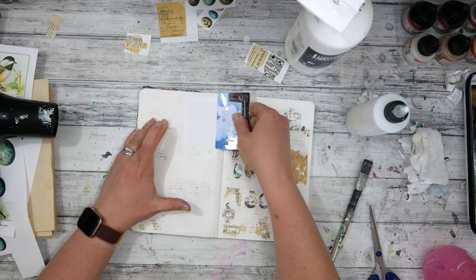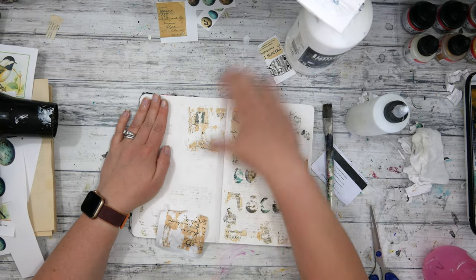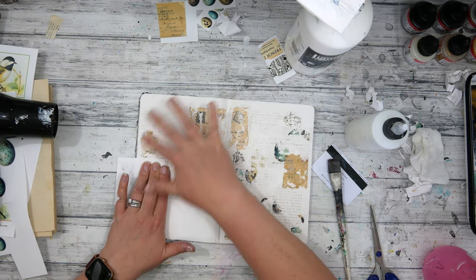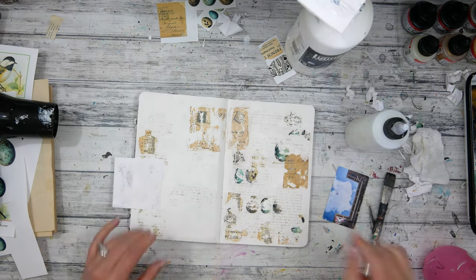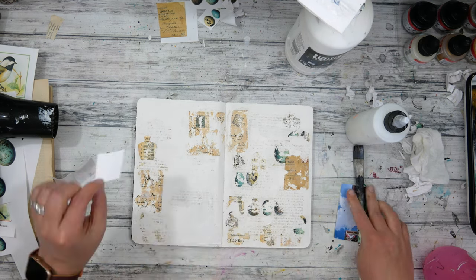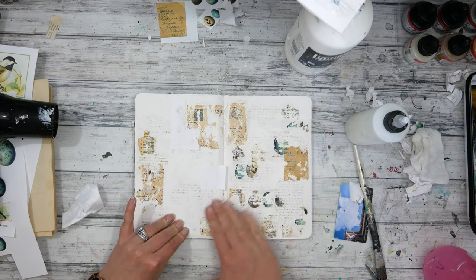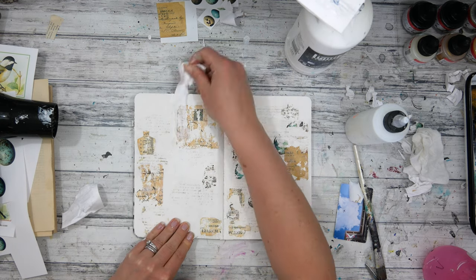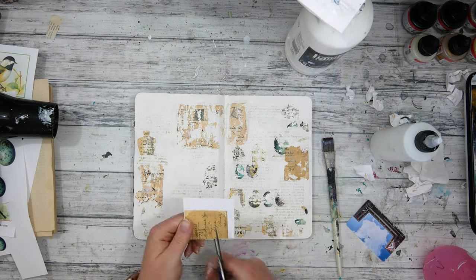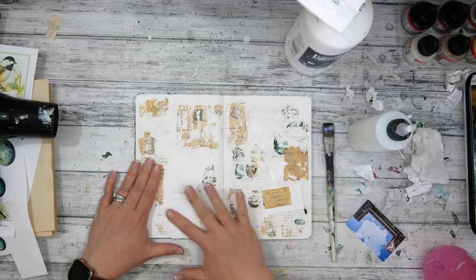Since I had cut that postcard in half, I'm just adding the other half to the left side to make the pages look a little bit more cohesive. I'm continuing to create my first layer here, developing a vintage background with the eggs to go with this bird theme that I have in mind — which came together in a really interesting way that I'm going to explain as we go on throughout this process.